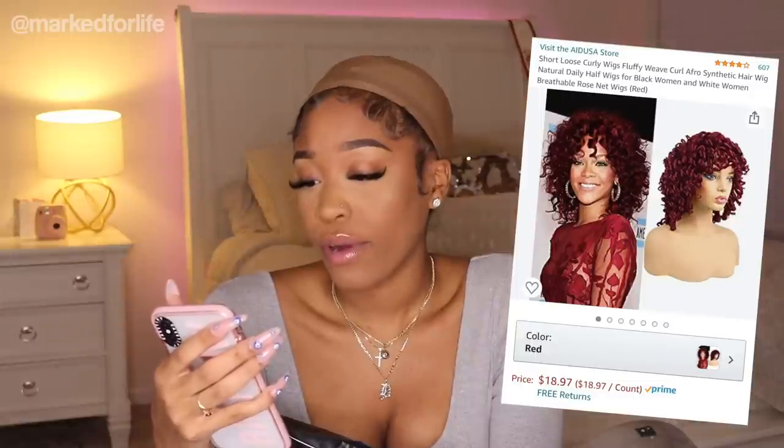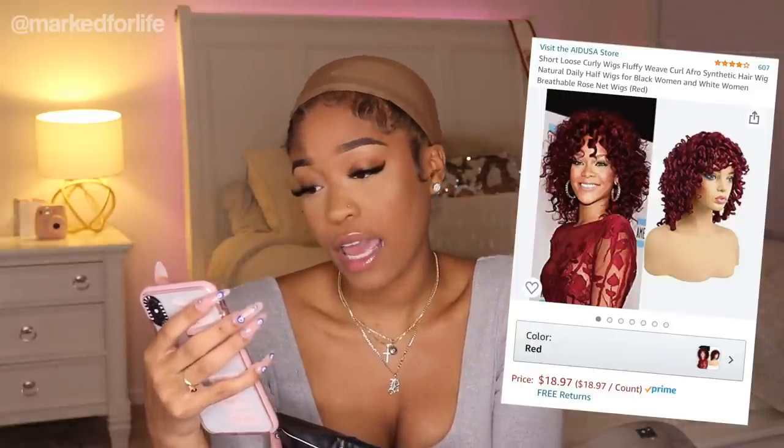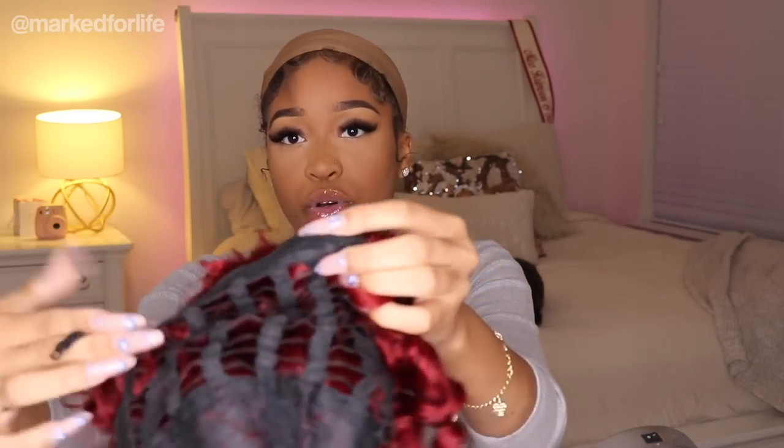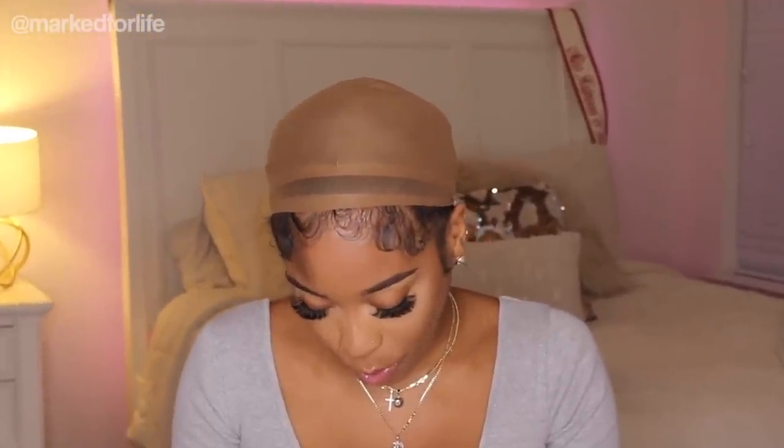Let me do my real due diligence like a YouTuber should. It is by the brand Aid USA. The hair type is curly. The material is nylon. This wig has four stars on Amazon and 607 reviews. I decided to just get the red — I've never had a red moment. The inside of it looks like this, and the back has these adjustable straps. You can make it tighter on your head if you have a small head.